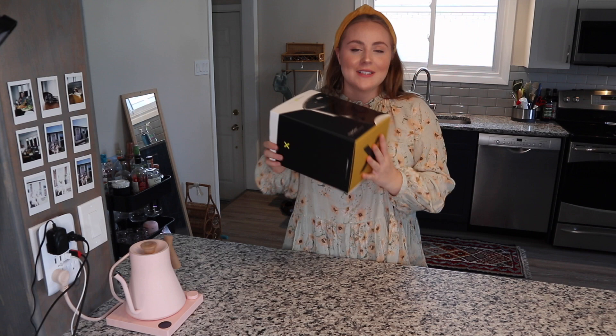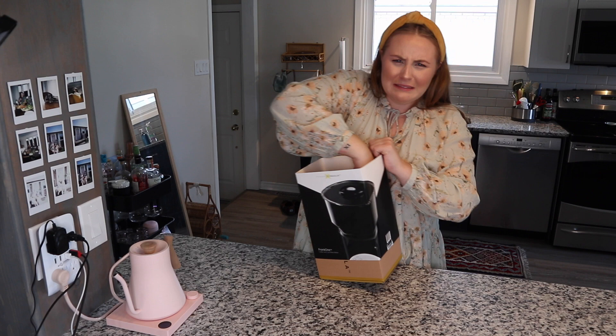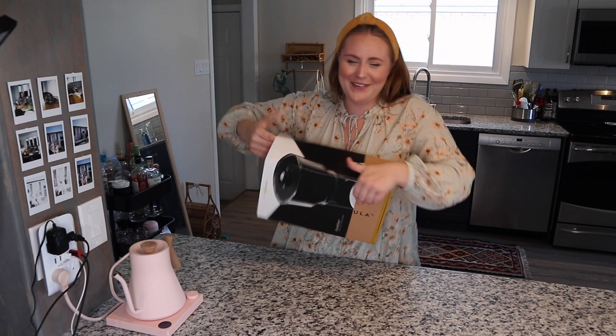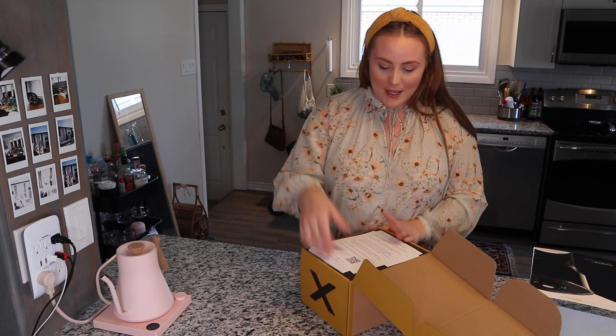Okay guys, it's been a hot minute since I received the Frank One and I'm very excited today to actually give it a try. We're gonna give it a whirl — first go. I haven't even YouTubed other people using this yet, which probably would have helped me out a little bit. Let's do this — it's the perfect time for a mid-afternoon coffee anyway.